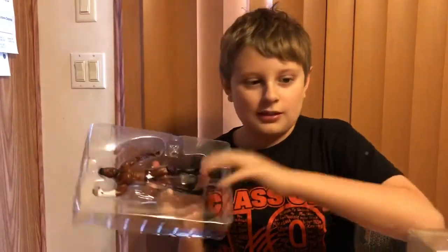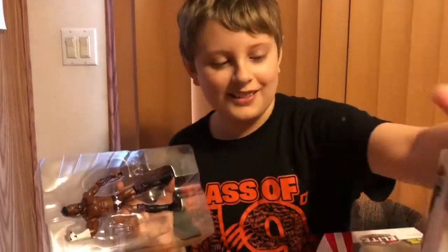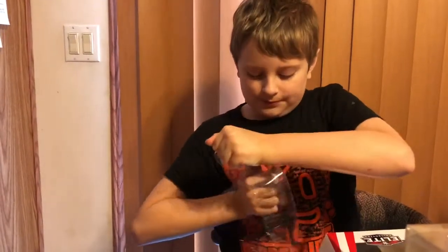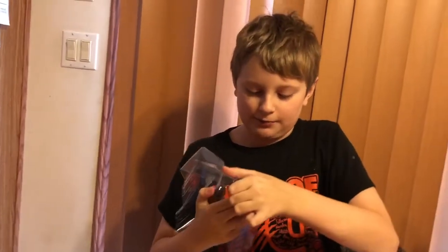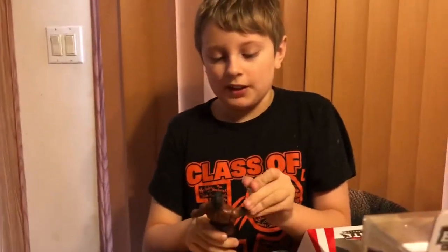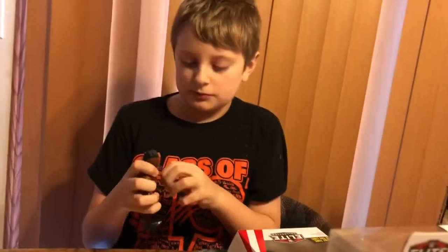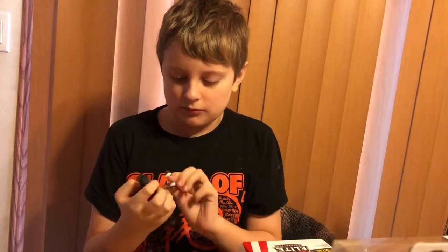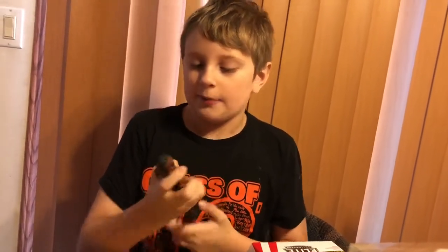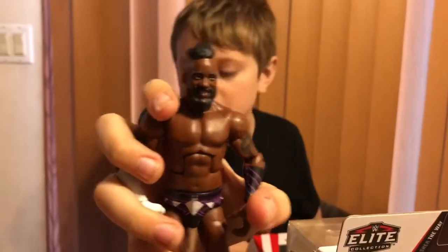This guy looks like he's having fun. Is it the mask? When he was in the Wyatt family it didn't look like that — it was just a white mask. Geez Cedric, looks like you've been having a good time. Cedric Alexander — I would say they nailed the size of him. Great tattoo work. I think they really got him. They're nice, they're good detail.